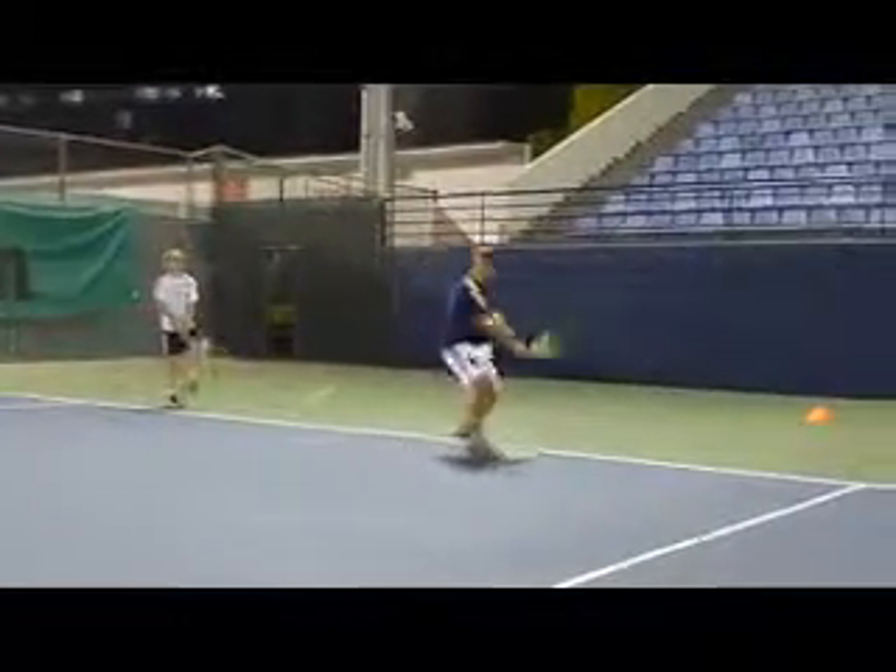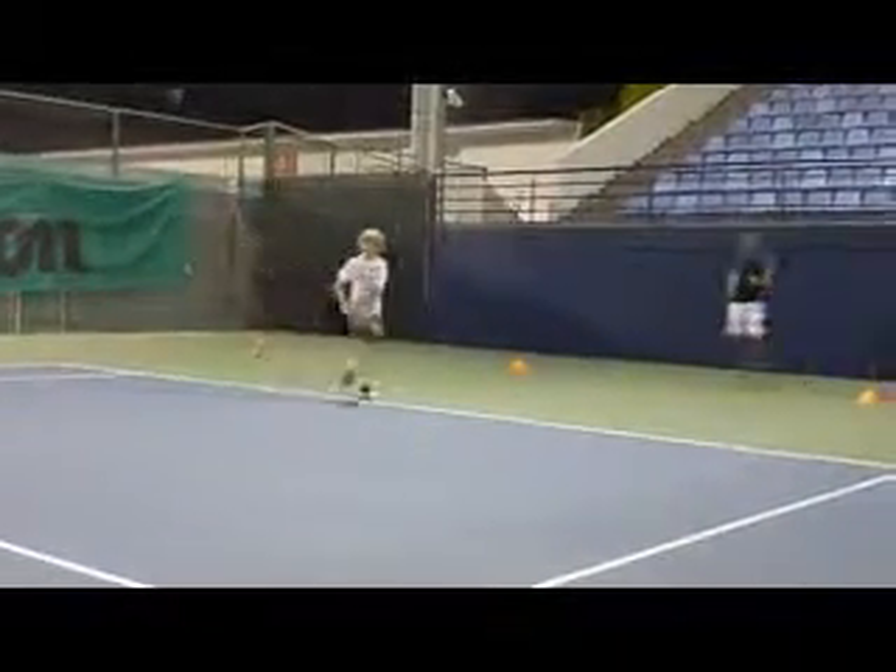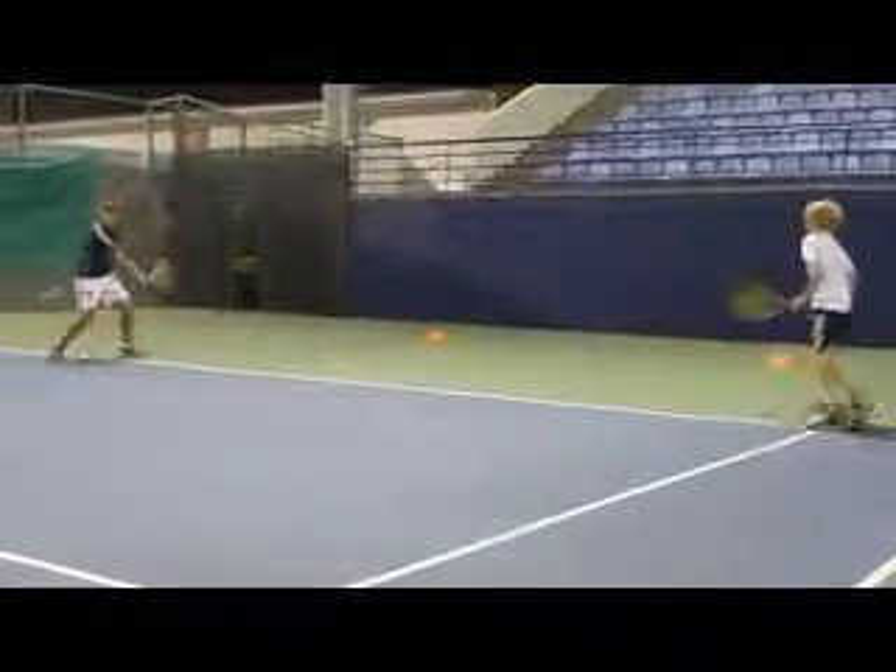Okay, keep using that left arm, nice and strong on the backhand. Okay good, round those cones. Keep using that strong left arm, keep those shoulders turned for longer, show me some balance Tarek, good.